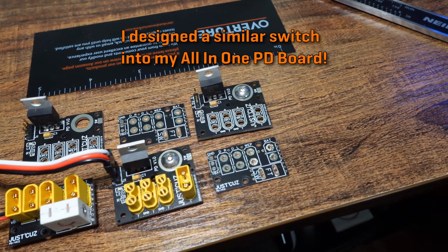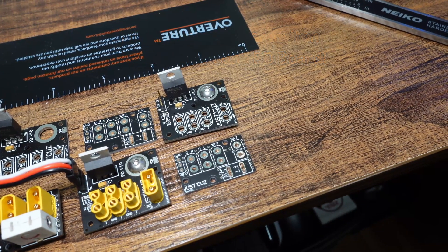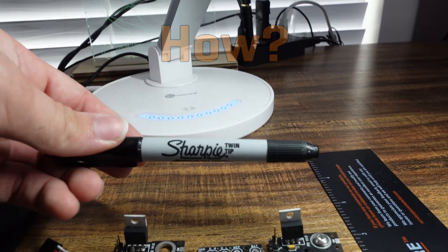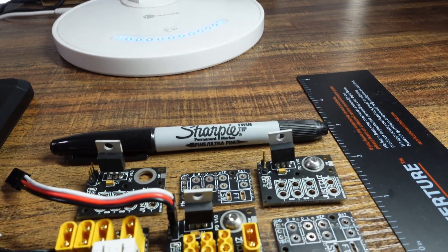Well, at the end of the day, it's a screw connecting two bits of copper. You know what else has bits of copper? Printed circuit boards. I could go into exhaustive detail and bore you all to death, or you could take a look at some of these sick b-roll shots while I talk about what I learned through this process.